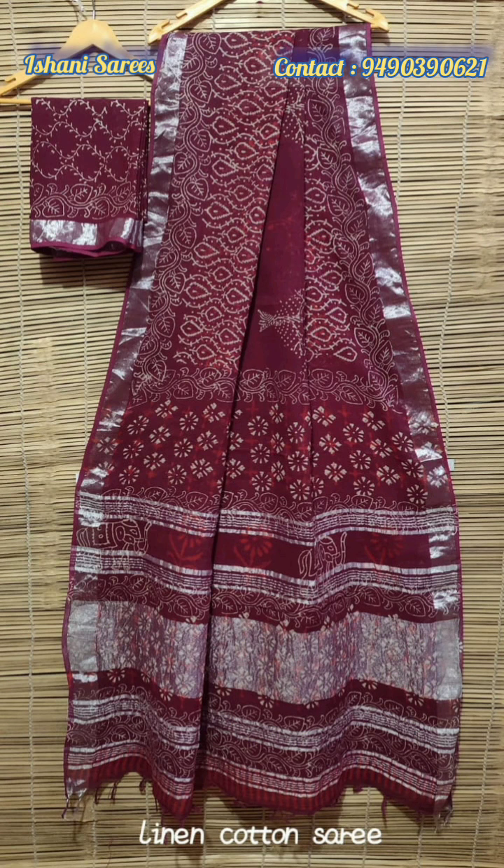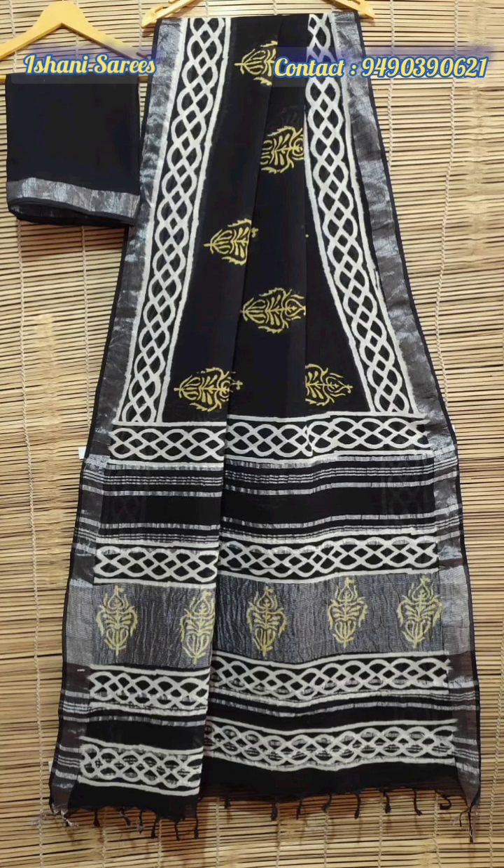The fabric is pure cotton linen and the price is 950 rupees plus shipping charge.